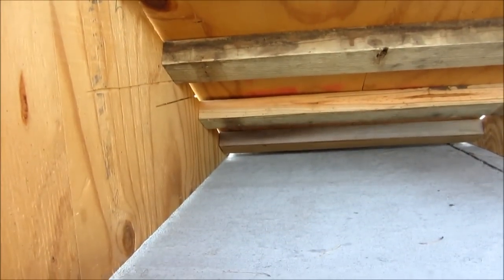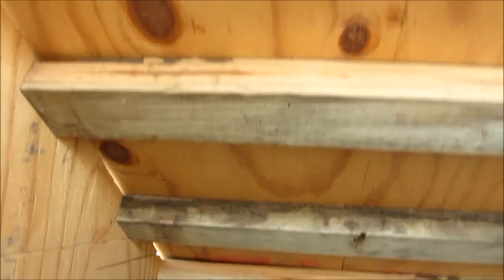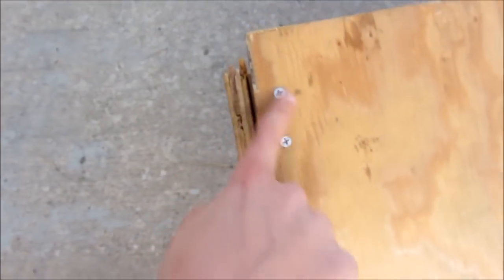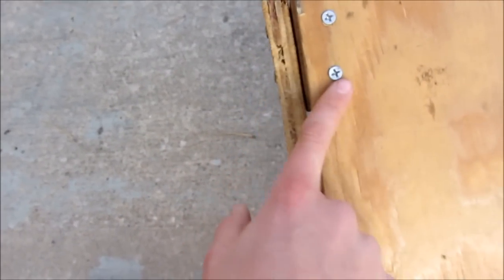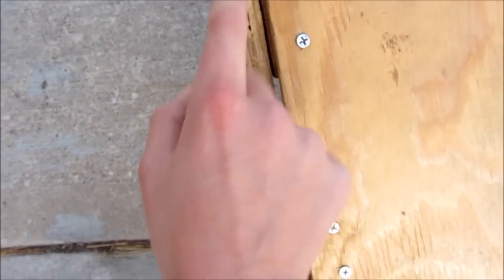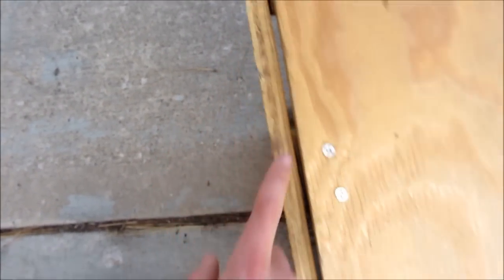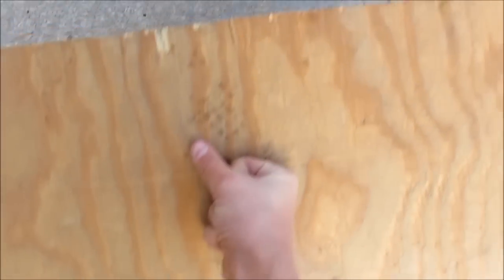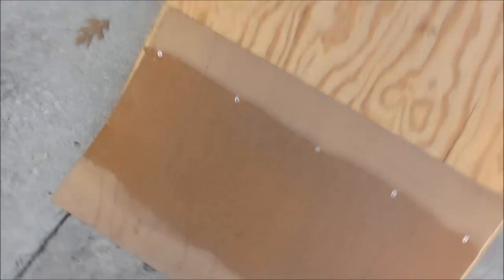You don't have to use the exact number of screws I did, but you can. Those will be screwed on the sides, and then the piece that goes on top you screw into the two by fours — not the side piece — because if you screw into the side you might split the wood. You don't need any screws in the middle because the two by fours underneath give it enough strength.